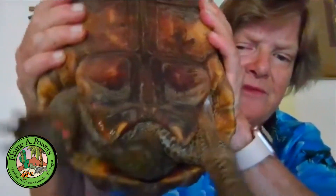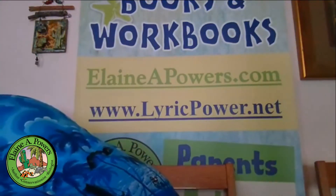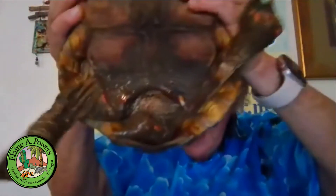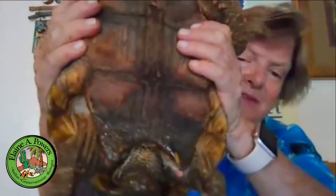I can see it up close and personal — it fits right around the tail. It's very definitely a V or a tight U-shaped notch, whereas the males have a much wider opening around the base of the tail.